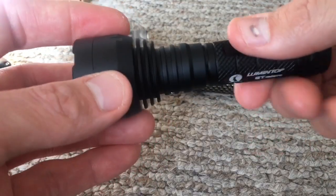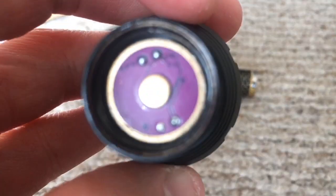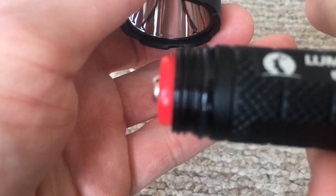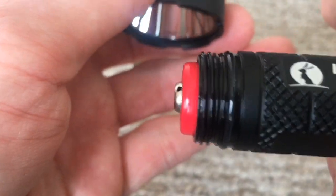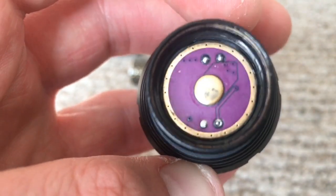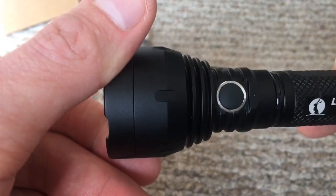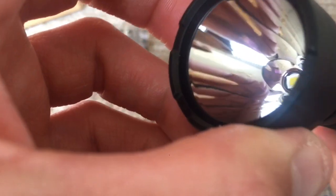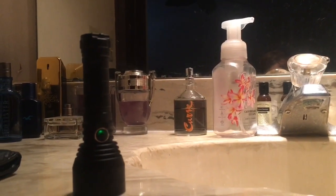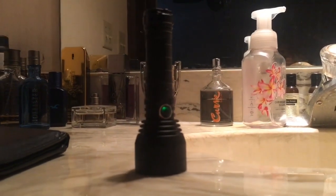I'll take the head off so you guys can see the contact board. This thing is well greased, as you can see. Hopefully I've covered as much as I possibly can — that's just a quick review of the Lumintop GT Micro. I'll have some beam shots for you guys in the description. Thanks for watching.